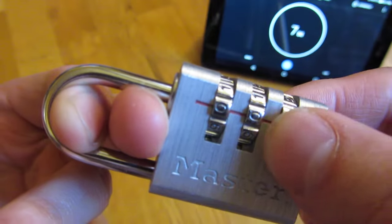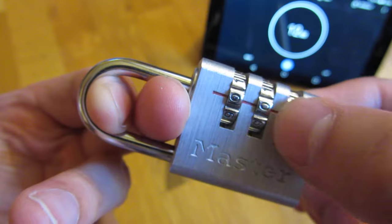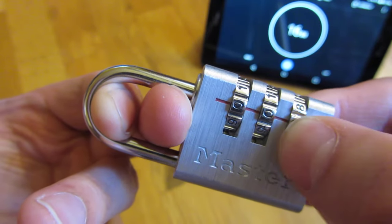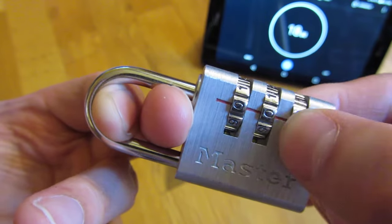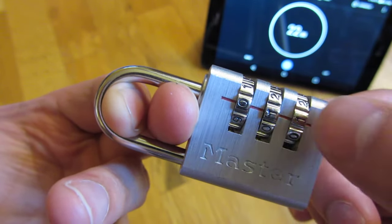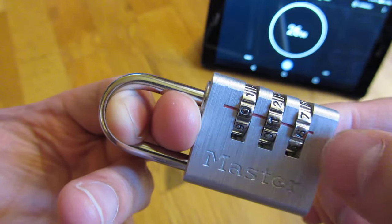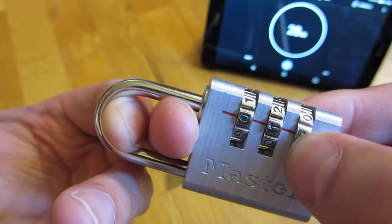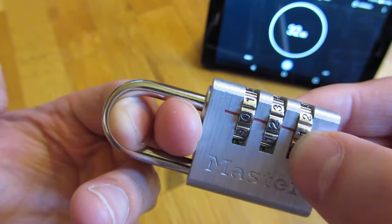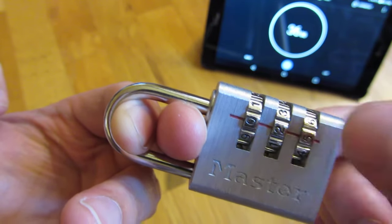I'm going to try 0,0,1 then 0,0,2, 0,0,3, 0,0,4, 0,0,5, 0,0,6, 0,0,7, 0,0,8, 0,0,9, and back to 10. Now I'll try 11, 12, 13, 14, 15, 16, 17, 18, 19, 20 — just keep on doing it. You get the method.